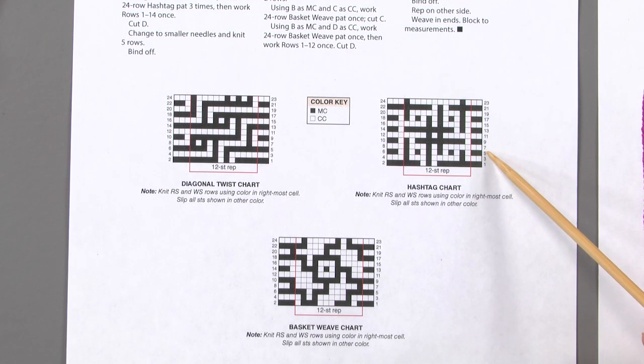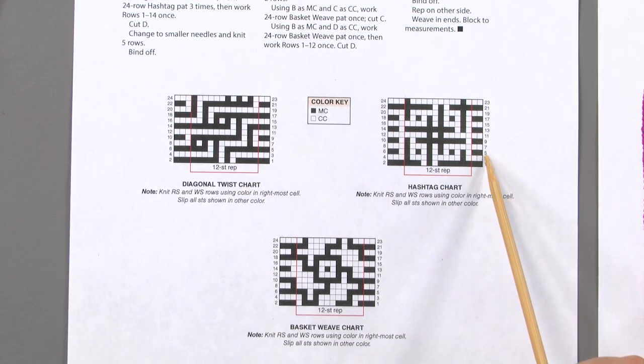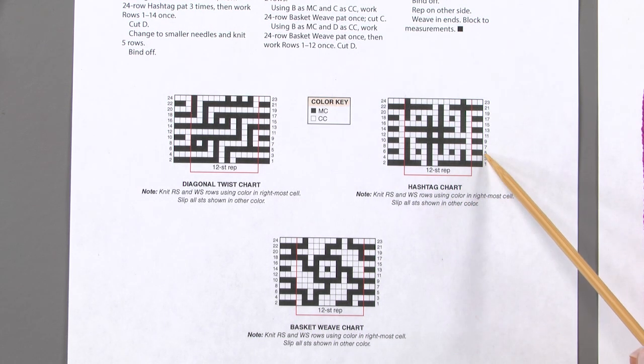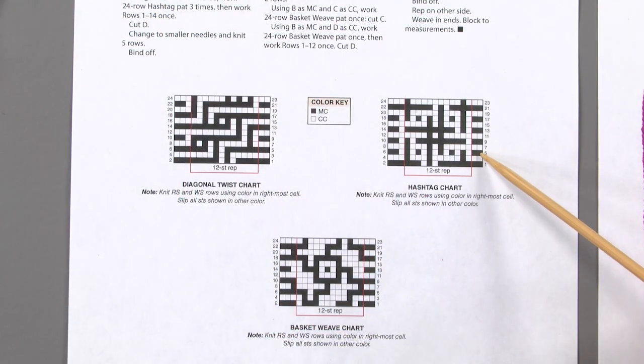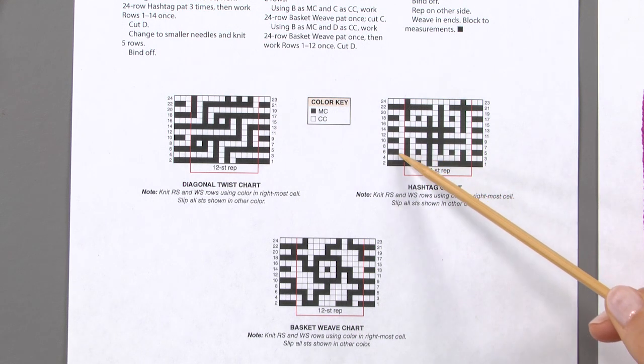Row five is a right side row. There's an important note: knit right side and wrong side rows using the color in the rightmost cell. Since we're starting on row five, this dark color is the color we start with — our main color. Remember what I said earlier: if you're knitting the dark color, the light color is slipped, and vice versa, depending on what your chart says. So working through: we're knitting the first two, slipping, knitting, slipping, knitting, and so on across the row.